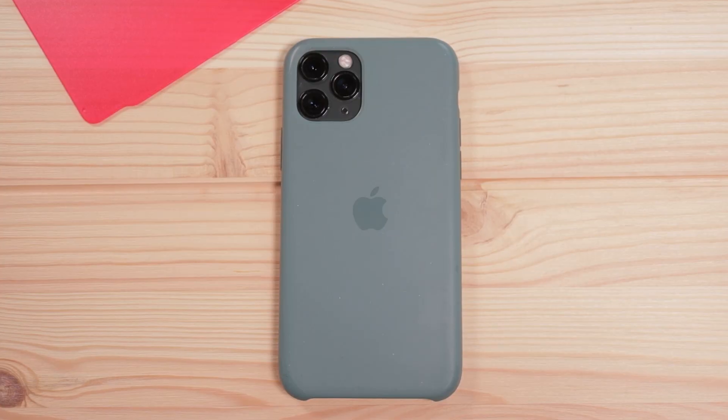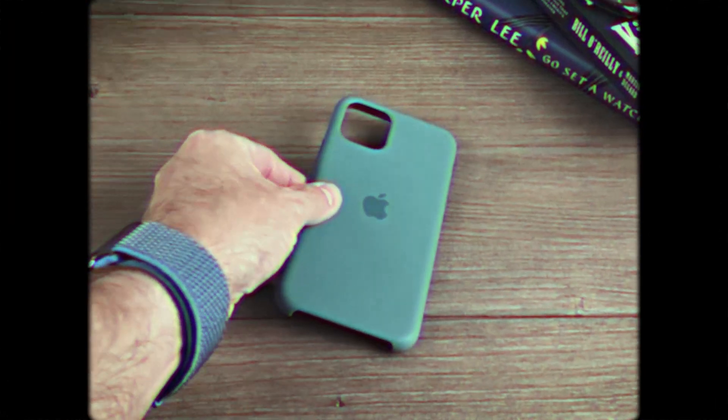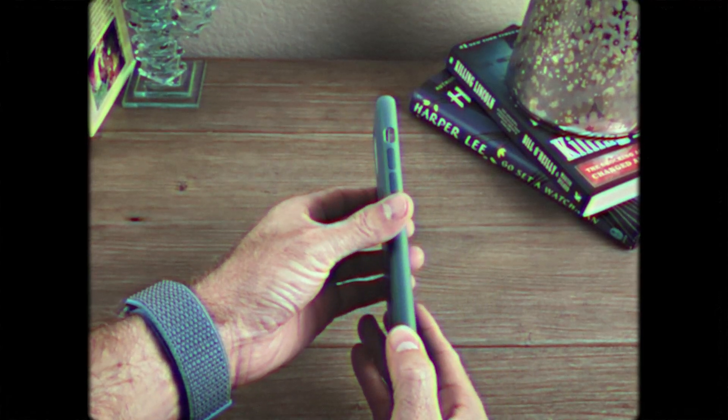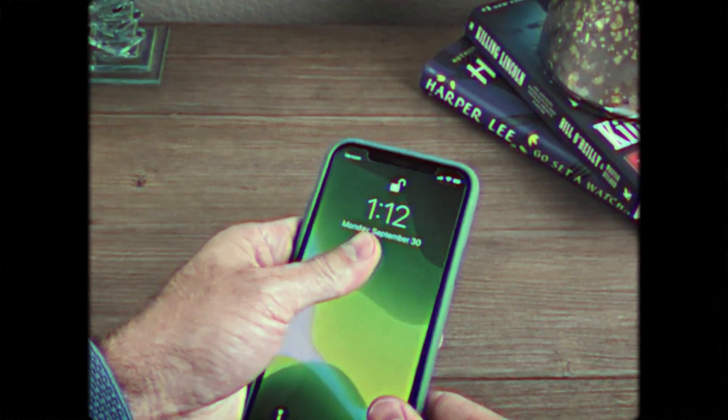Hey YouTube, today we're talking about the Apple silicone case for iPhone 11 Pro. Wait, this feels like deja vu. My name is Jerry and I bought Apple's new silicone case for the iPhone 11 Pro. Unless you are constantly dropping your phone or overly worried about damaging your phone, I would recommend this case.